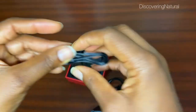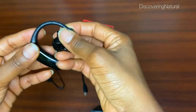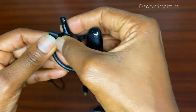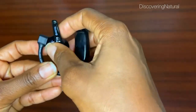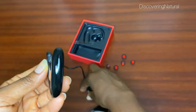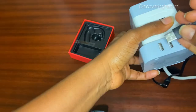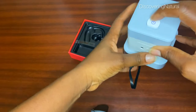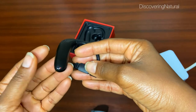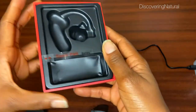Here's the charging cord — as you can see, it's USB-C. To charge it, you open this up and unplug this section. You take the charger, put it through like this, and plug it in. My charger is already on — here's the indicator showing it is charging. It's red right now; you have to wait for it to turn green.